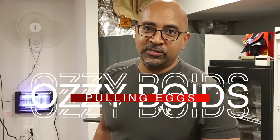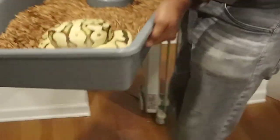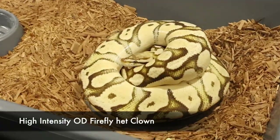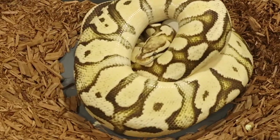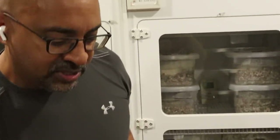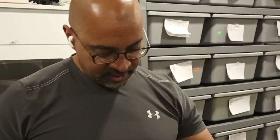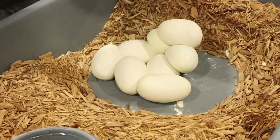What's up everybody, pulling some eggs today. This here is a high-intensity orange dream firefly clown, and I bred her to an orange dream Batman. So we have the potential here to produce super orange dream fireflies and firefly Batmans — single dose high intensity. Let's see what we got here. Not bad.